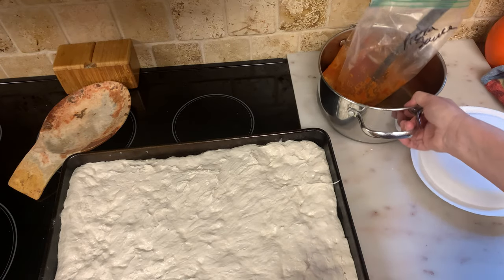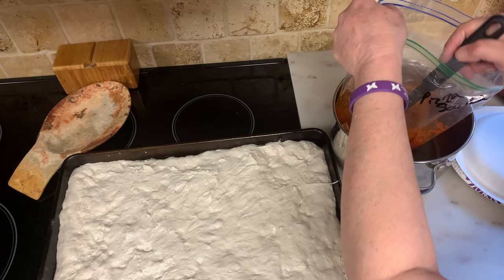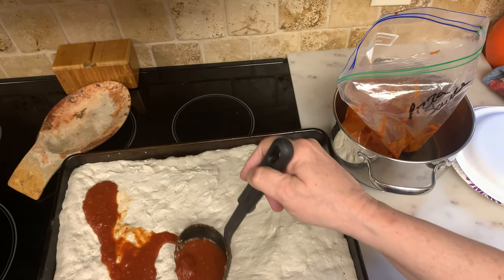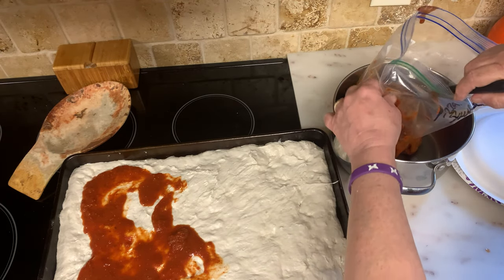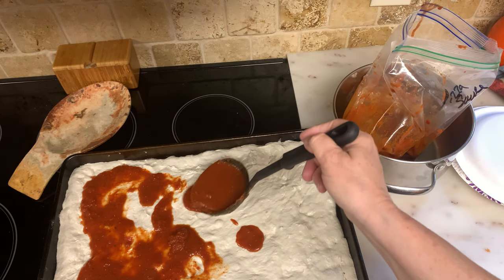So I put my sauce in this — I took it out of the freezer earlier. You don't want to flood it, but you want to make sure you have enough.